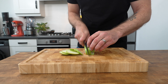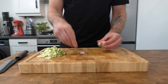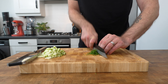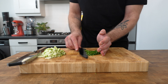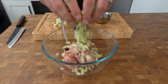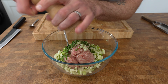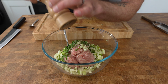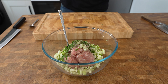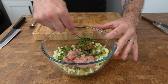Cut one Granny Smith apple into small dice. Peel and grate one clove of garlic on a microplane and finely chop five grams of flat leaf parsley. Add all of those ingredients into the sausage meat and if the sausage meat isn't already seasoned, season it with a pinch of salt and pepper. Mine is already seasoned but I'm just adding a few cracks of black pepper to give it that little spicy touch. Mix all of the ingredients together until well combined.